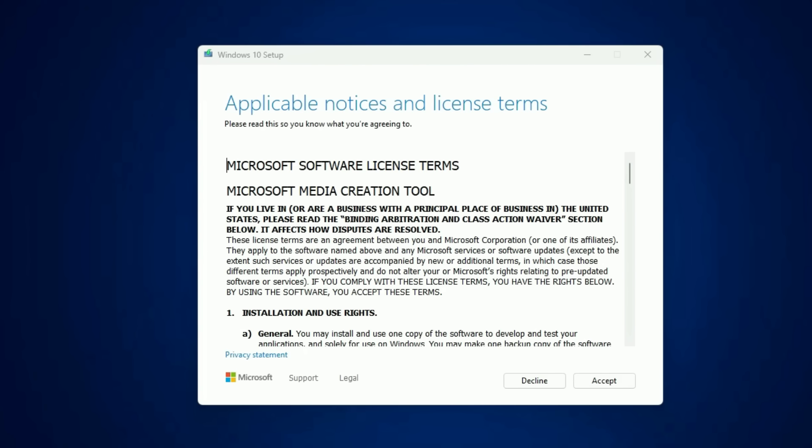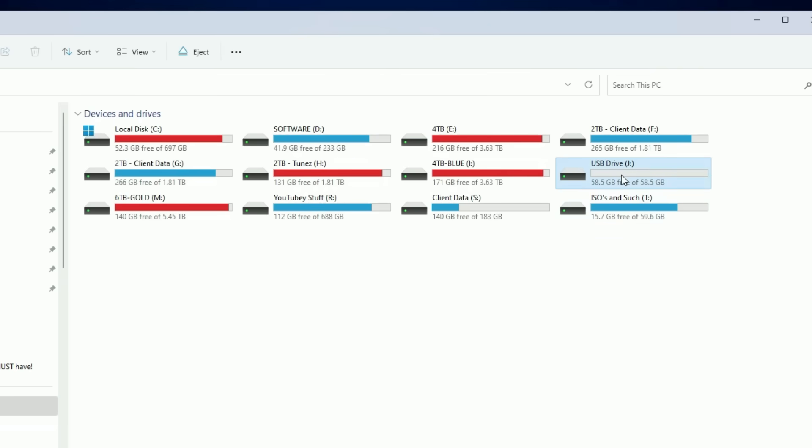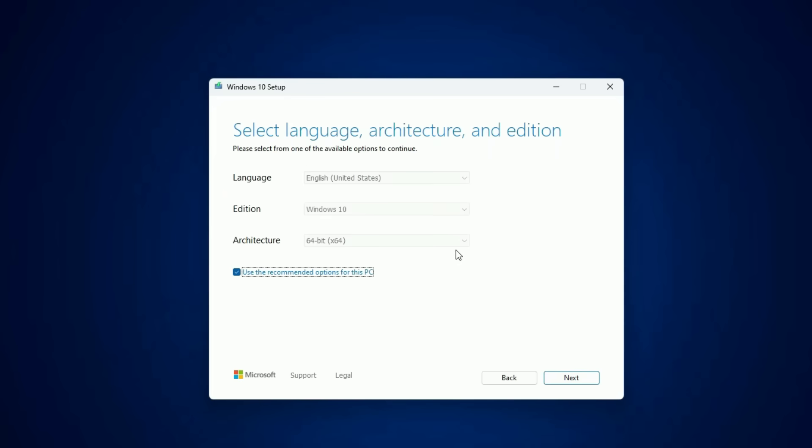It's going to start by getting a few things ready — this sometimes takes a few minutes, so just be patient. You'll get prompted to accept the terms and licensing, just go ahead and accept. At this point, plug in your empty flash drive and it should pop up on your screen. Make note of the actual drive letter for that flash drive — in this case it's drive J, and that will become important shortly. A few minutes later, you'll get a prompt to either upgrade the PC or create bootable installation media. That's the option you want — create an installation media.